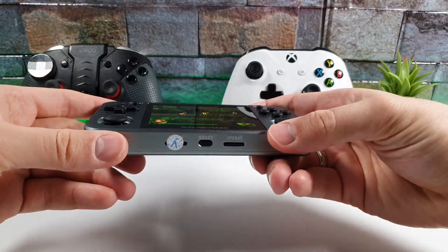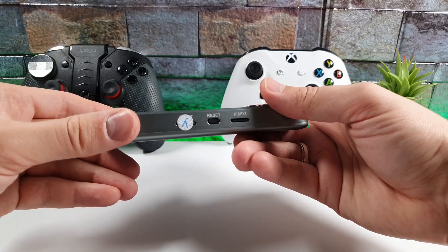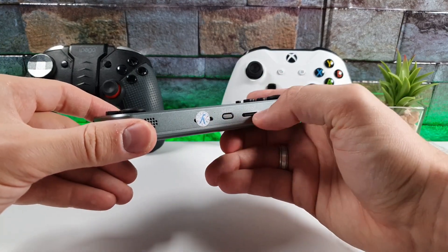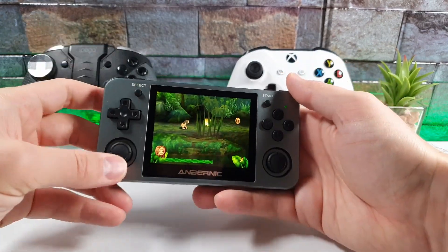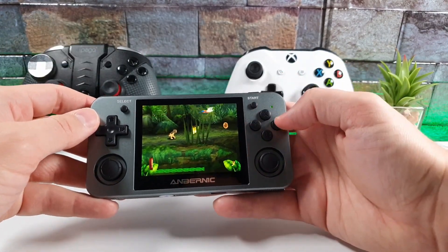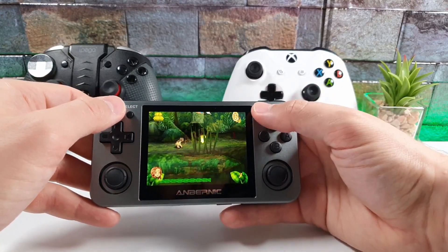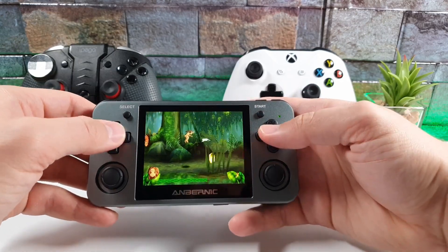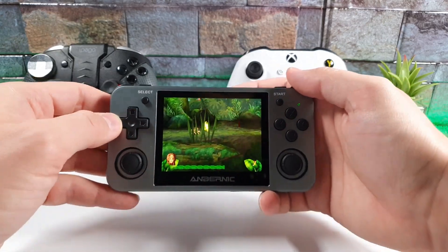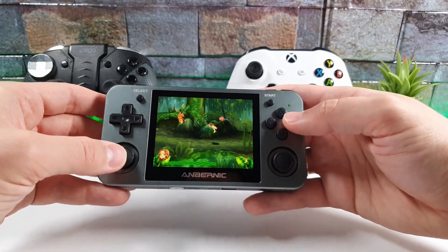We have two speakers on the bottom, which is great. There's also a reset button and two SD card ports where you can insert TF cards. On the front we have Y, X, A, B buttons, a start button, a select button, a D-pad — very nice and sturdy — and two joysticks which feel very nice in the hands.